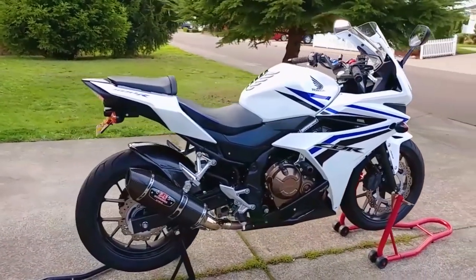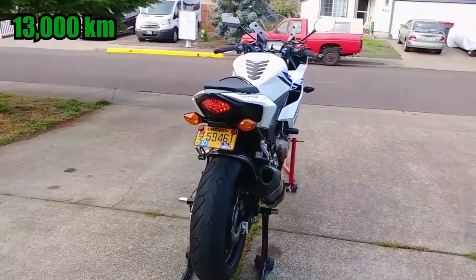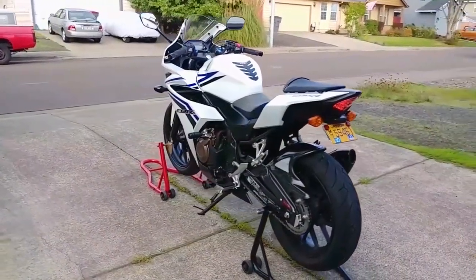I don't have a way to show you how to remove the fairings on anything but the 500R. Honda recommends doing this every 3 years or 8,000 miles, whichever comes first. Going too long without changing the coolant can lead to corrosion and pitting inside of the engine block, so it's important to stick to the schedule.